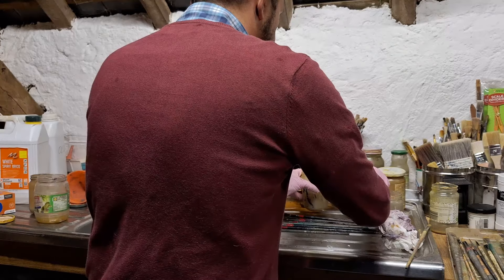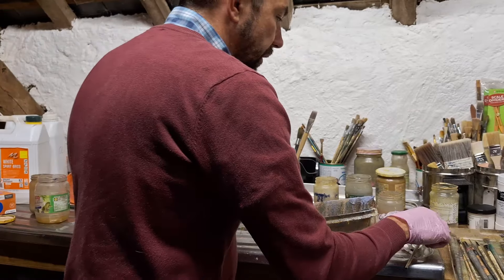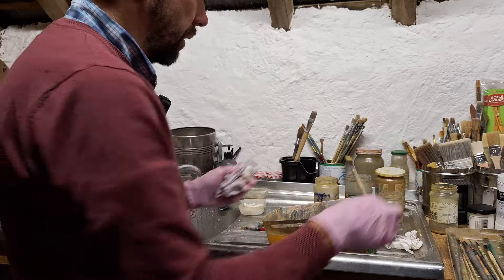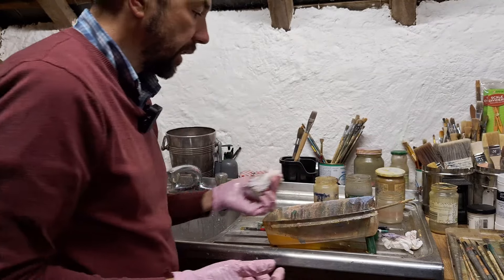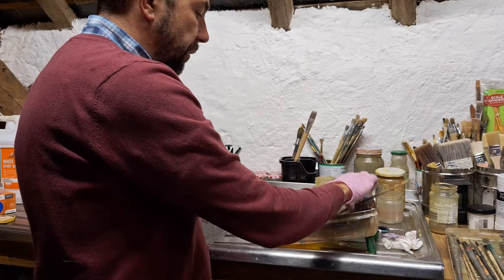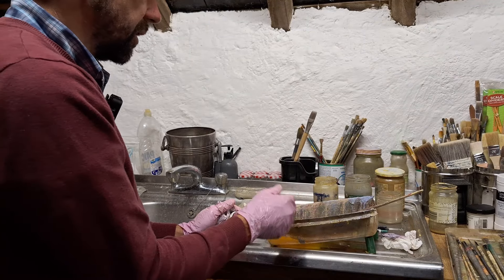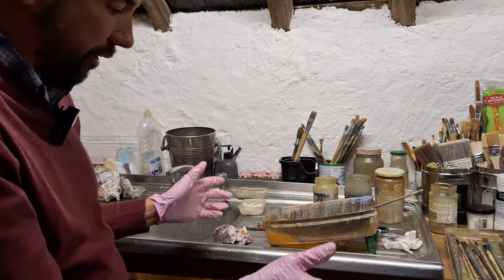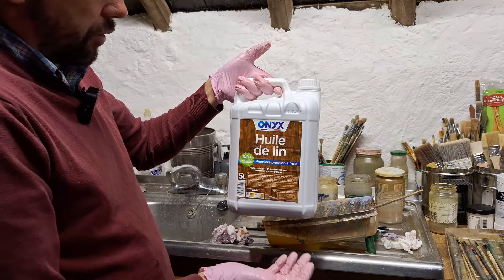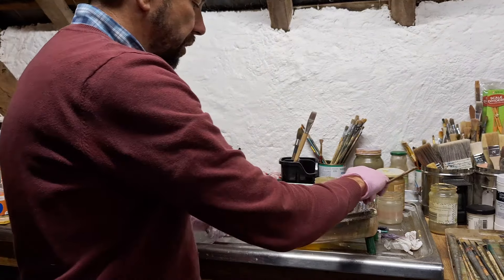That's how to clean the brushes. A much easier method is at the end of your painting session, just wipe off your brush and lay it into the oil — you can leave them in there for weeks, it's not going to be a problem, though I find the handles get a bit sticky. Someone asked about using sunflower oil or vegetable oil — I wouldn't, because it's a non-drying oil and if it gets into your paint it's never going to dry.